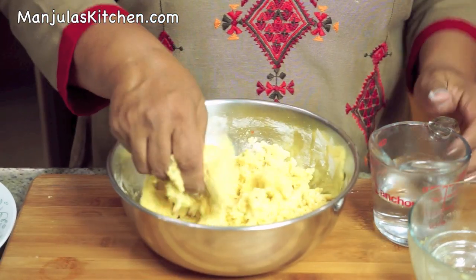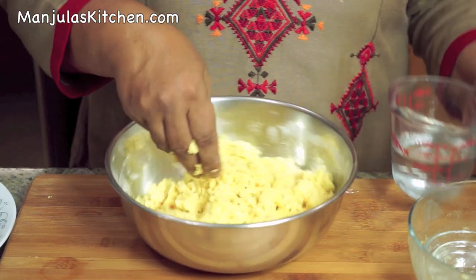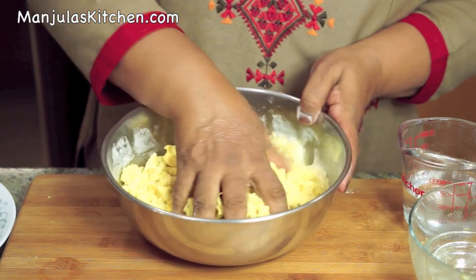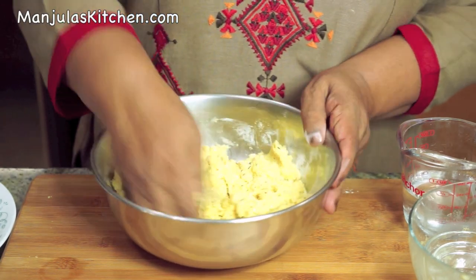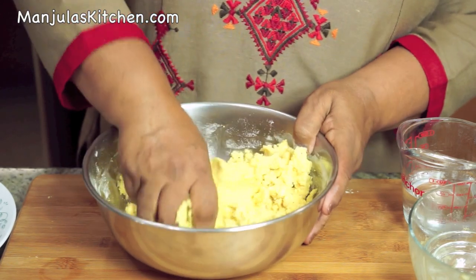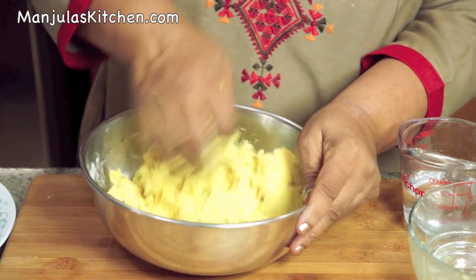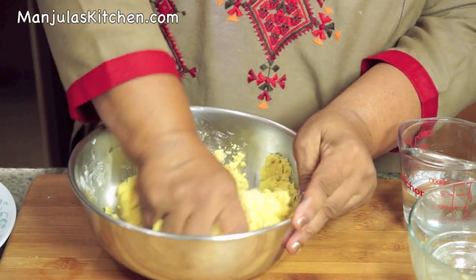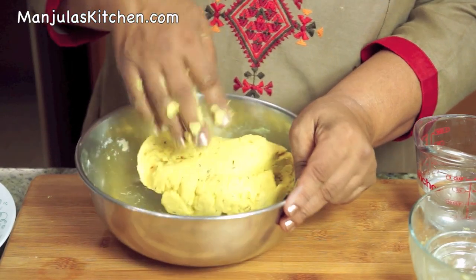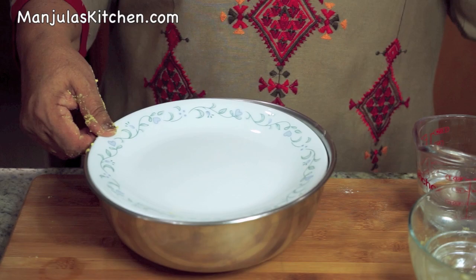Now add the hot water slowly — just enough as needed. The dough should be very smooth and firm. It depends on how much water the moong dal had, but the dough should be really smooth and you have to knead it really well. Now cover it for about 10 minutes before we make the chaklis.